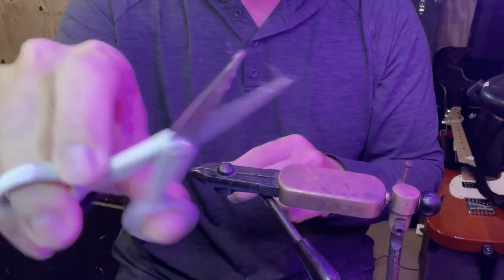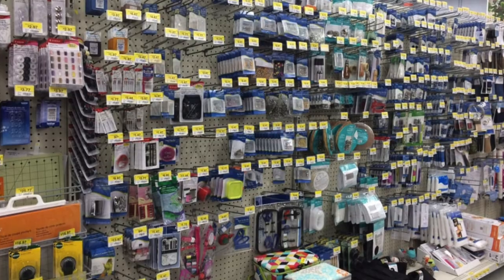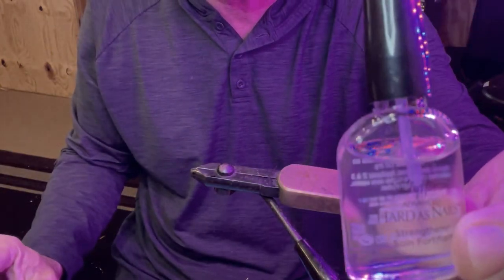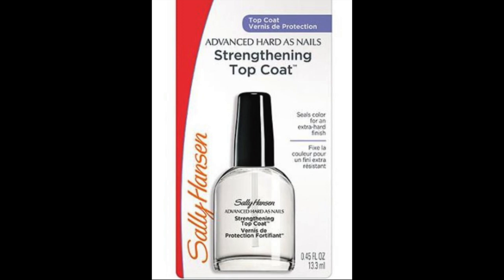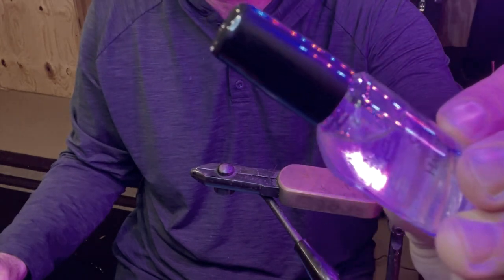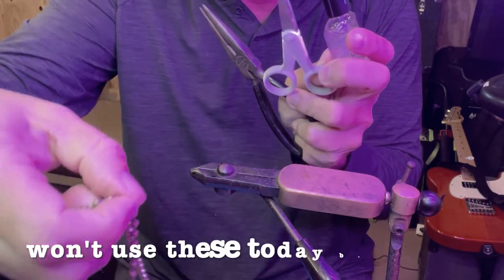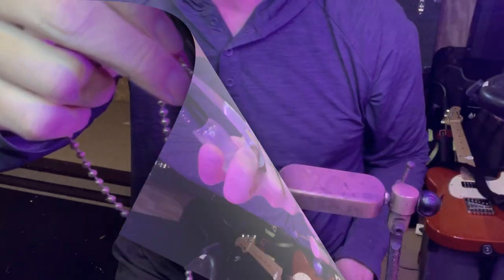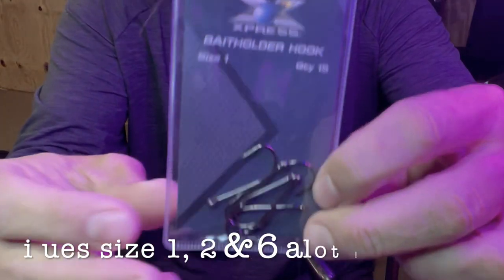I'm gonna be using some needle nose pliers today. You're gonna need a good pair of very delicate sharp scissors — these came from Walmart, they were seven or eight dollars in the sewing section. This is also from Walmart and is super critical — I used it for years before I went to UV resin: Sally Hansen Hard as Nails. This old fly tying trick is about $2.50 a bottle in the nail section. These beads from the jewelry section are super critical for creating sinking flies.